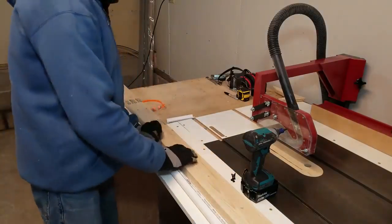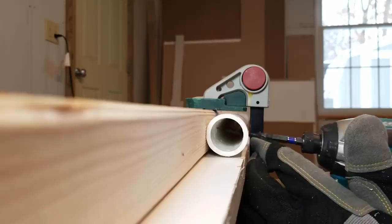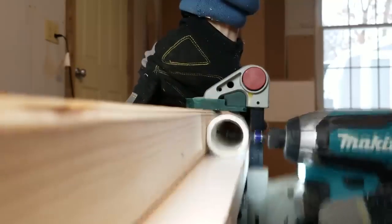I drilled one hole larger than the other, which allows the head of the screw to go through one wall of the PVC pipe but not through the second wall, which holds it tight to the 2x4.